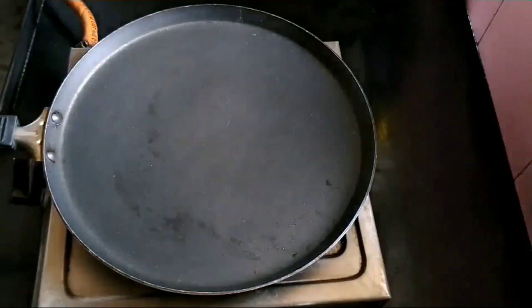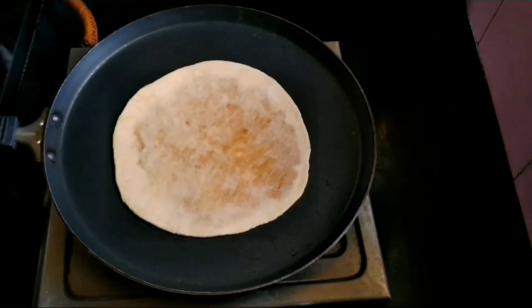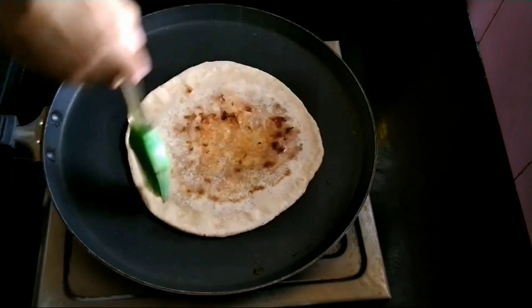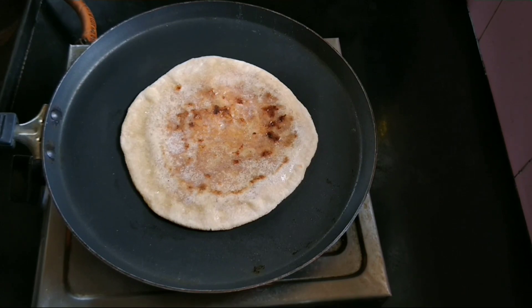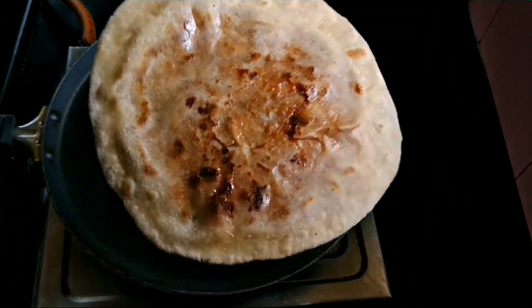Our delicious peda holige is now ready! There are different names for holige like obbattu, but it is popularly known as puran poli. This is one of the unique puran poli recipes — peda holige, also known as peda puran poli, is a first on YouTube. You can choose any peda for the filling. Do try the recipe and comment below. Serve this holige with milk or ghee to make it more delicious.